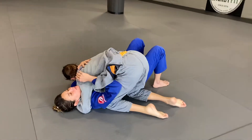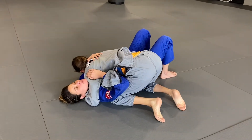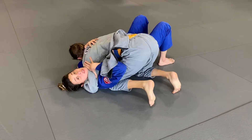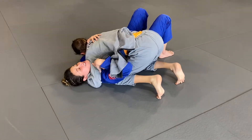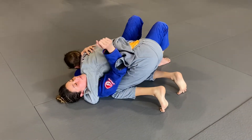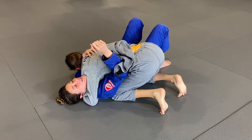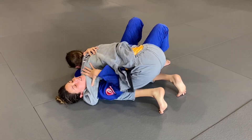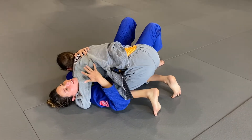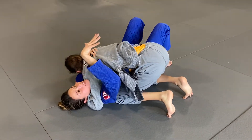When you're held in side control, one of the worst parts is the cross face. This is what keeps me from putting my elbow inside to create room — it's really the game killer. The cross face is the main obstacle.